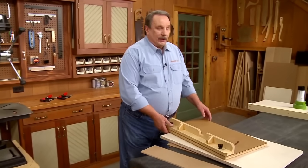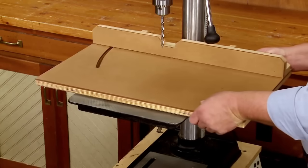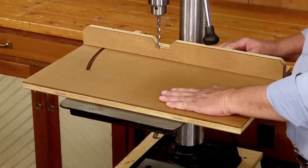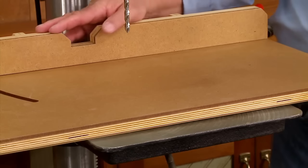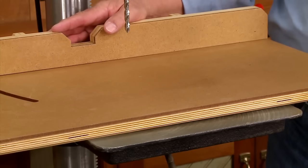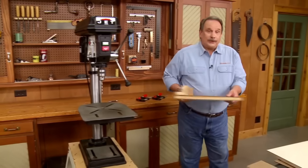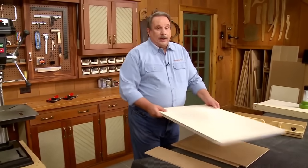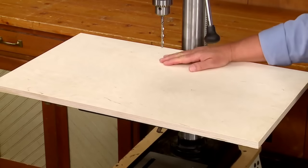Over the years we've designed a number of drill press tables to add to your drill press. This is basically a simple design: a base that's large enough to support larger woodworking pieces, and a fence to position those pieces to drill the holes. This can all start out as a pretty simple process — just adding a plywood base to the cast iron table on your drill press.